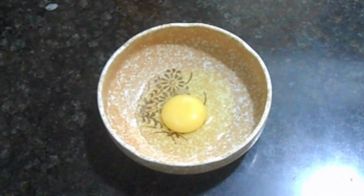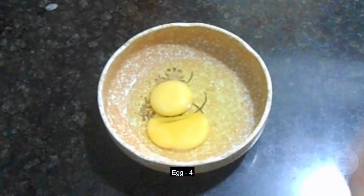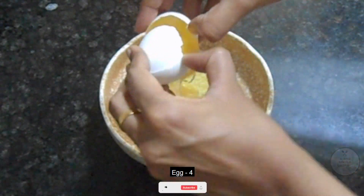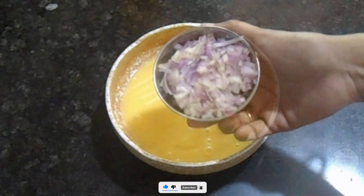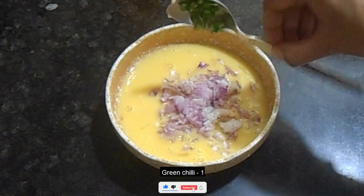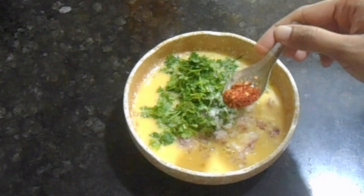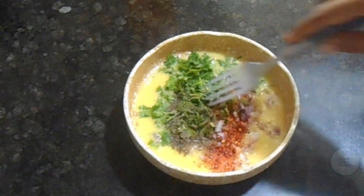In a bowl, add 4 cups and 3 cups. It will be fluffy and good. Add 1 cup of water, 1 cup of chili flakes, 1 teaspoon of pepper powder, and 1 teaspoon of chili flakes and pepper powder.